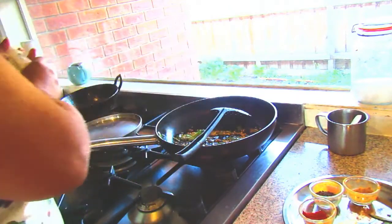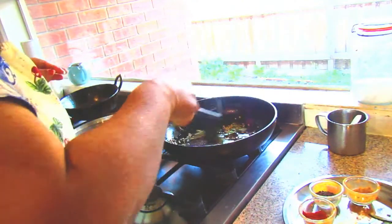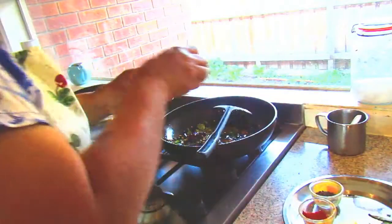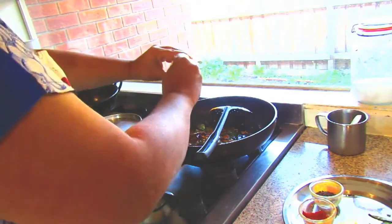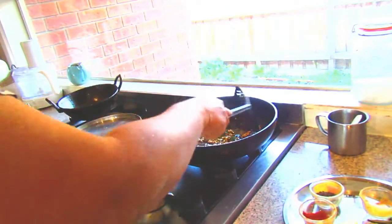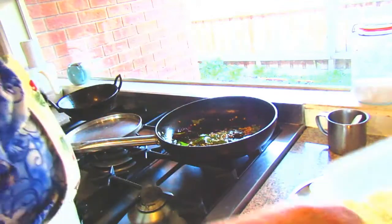If you want you can add red chilli or you can add green chillies also, but I am adding the red chilli. And now it's time to add the turmeric powder. I will switch off the flame and now it's time to add the poha.